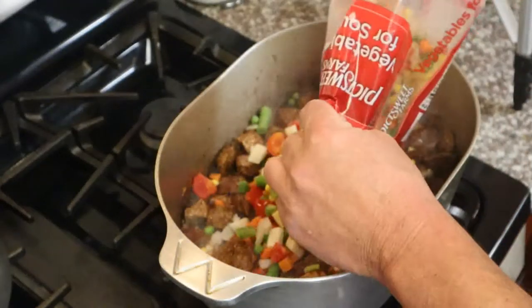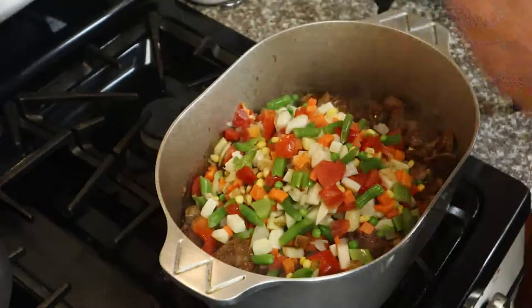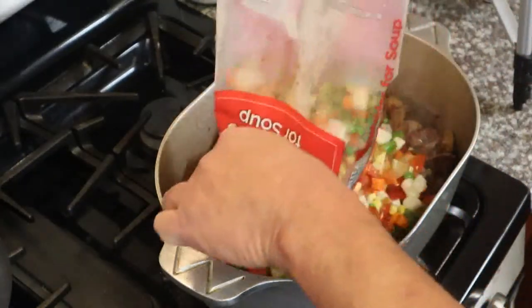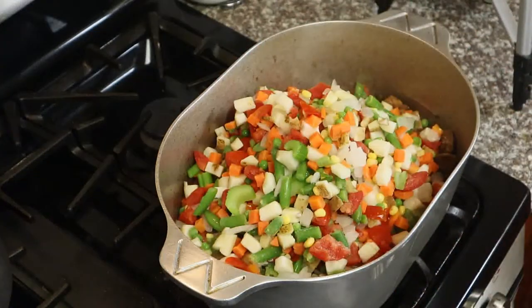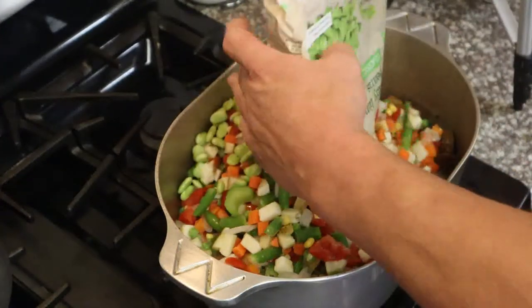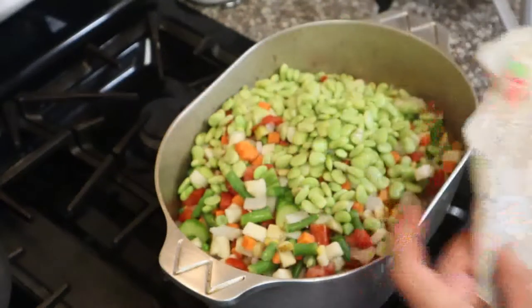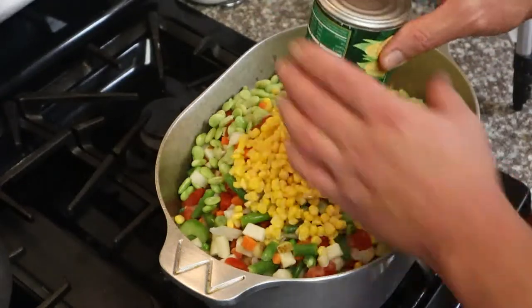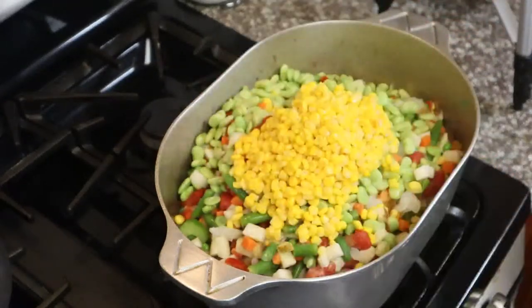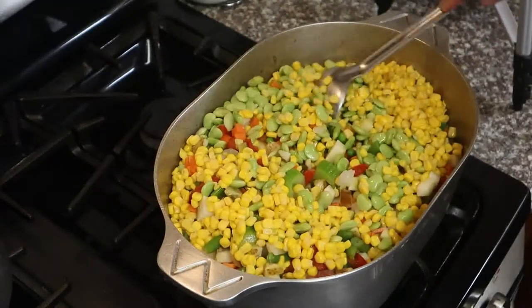Then the easy part — we just dump in vegetables. Here's a soup mix: potatoes, tomatoes, green beans, carrots, corn, and celery. I'm also adding a small bag of baby lima beans. You don't have to add the lima beans if you don't like them — I grew up on it so that's what I'm using. And one can of sweet corn just to sweeten that soup up a little bit.